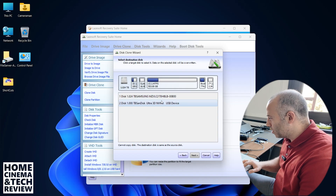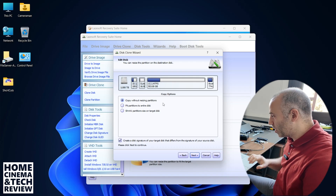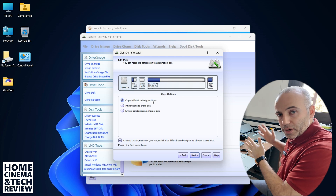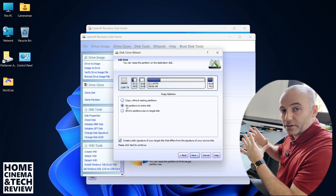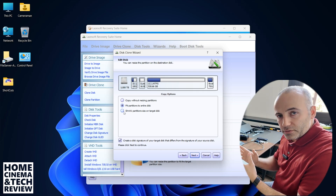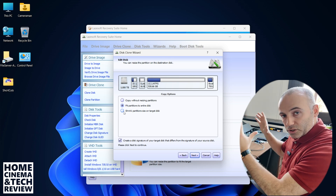The second is the destination drive — I'm going to use the USB device. The last section is important: we're going to erase the entire data of the destination drive, so if you have precious data there, back it up somewhere else first. We have a couple of options: 'Copy without resizing partitions' works if you have the exact same size drive. But if you're cloning to a larger drive — two or four terabytes — use 'Fit partitions,' which enlarges your main Windows partition automatically. You can also shrink partitions if cloning from a larger to a smaller drive.